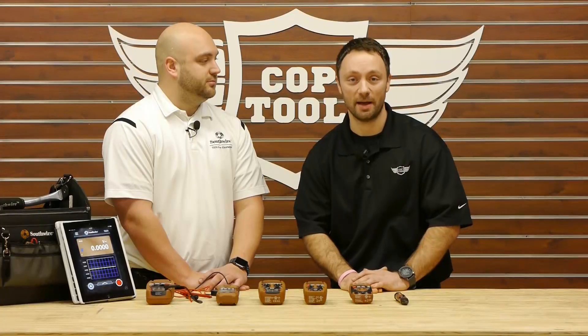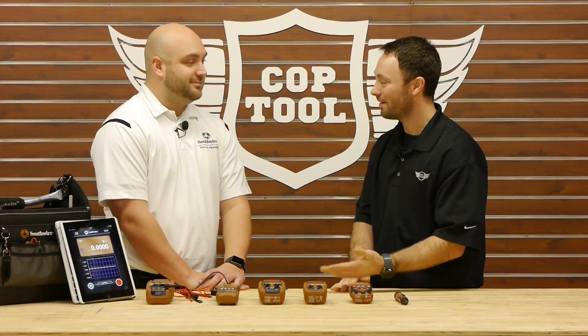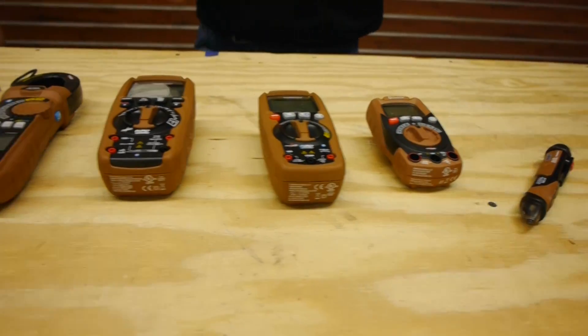Hey guys, welcome back to coptool.com. I'm Zach and today with me is Tom from Southwire. Tom, thanks so much for coming in today. Thanks for having me. So what do we have here on display today?